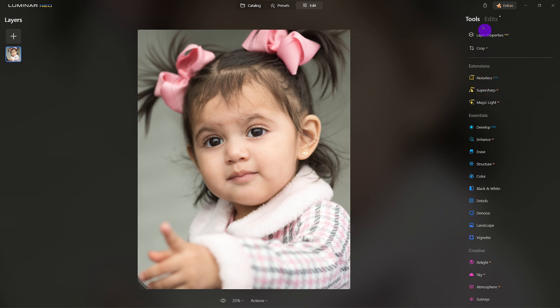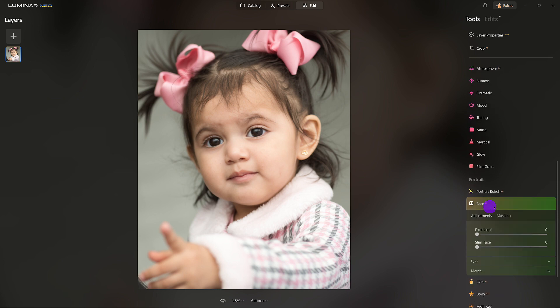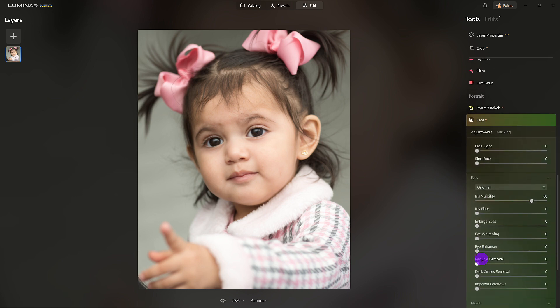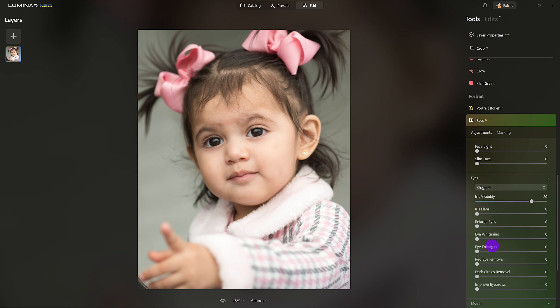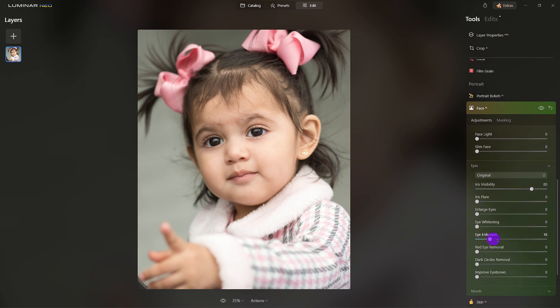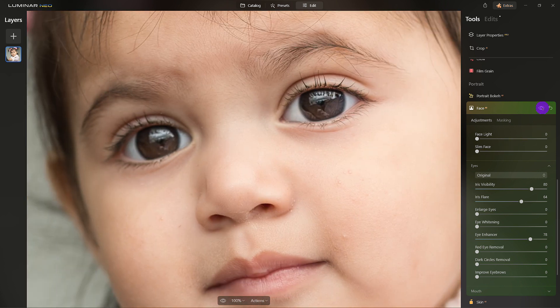Now I'm going to come down to the Portrait Tools before I add the glow. It's important to apply the portrait tools first before adding the glowing effects around the edges. I want to enhance the eyes — leave the eyes at the original — and here we are with Eye Enhancer. Look at that. Add a little flare under the eyes. Notice we're bringing life back to her eyes.